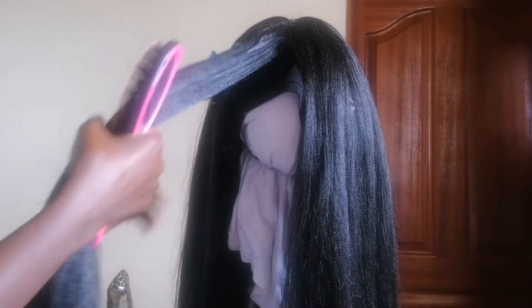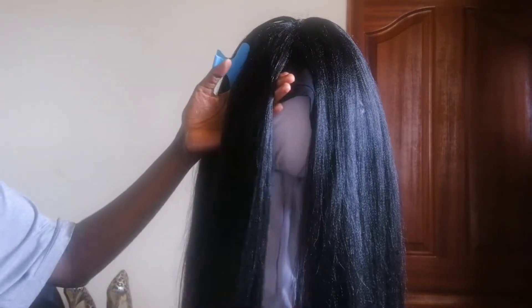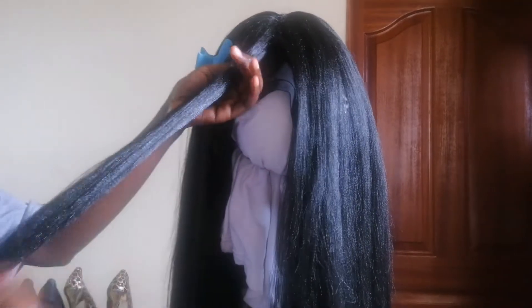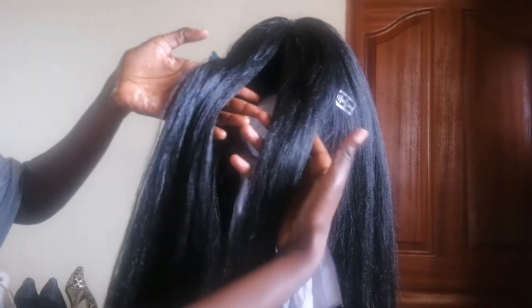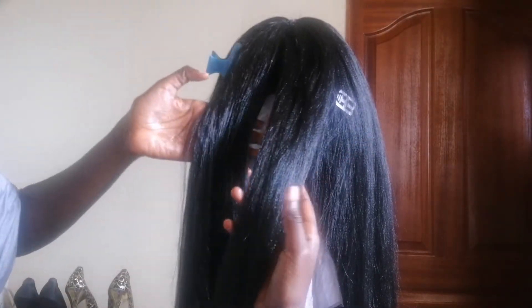Just to show you the difference the blow drying makes — the left side is the side that is blow dried and the right is the one that was not blow dried. And this is the final look.